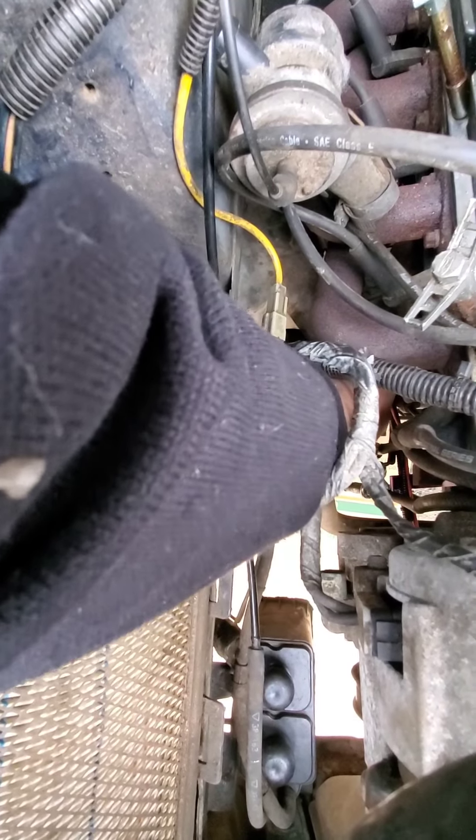Now hold on, I'm going to be a contortionist. Now we're going to tighten the bottom bolt. Get it tight. Want it good and tight.